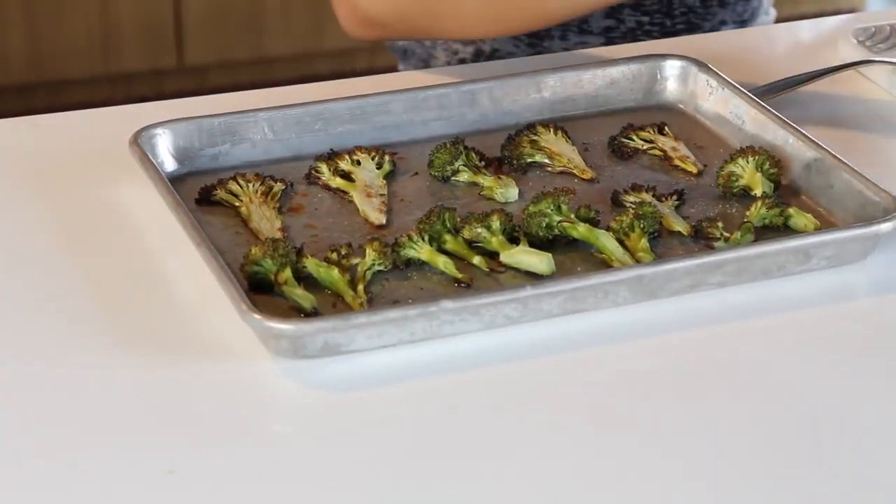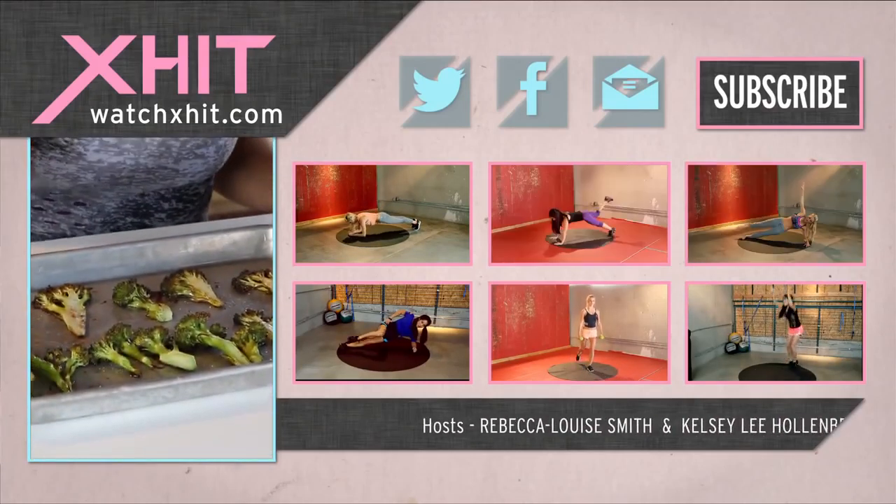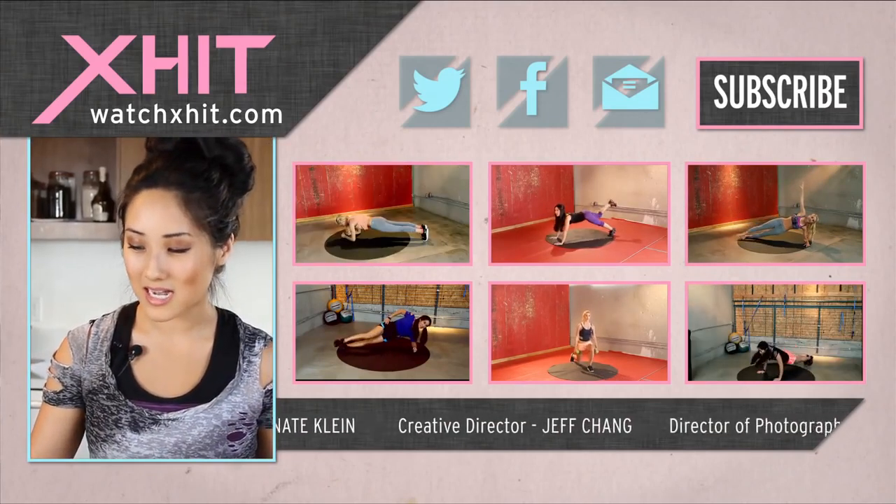This was super easy, super yummy. A little brown, just how I like it. Bowl, olive oil, pepper, salt, and garlic — pretty easy, right? Mix it all up, throw lemon juice in there if you want. And voila, 400 degrees, seven to eight minutes. Test it with a fork and see if it's soft. A little al dente, and that's totally okay because I don't like it super mushy.